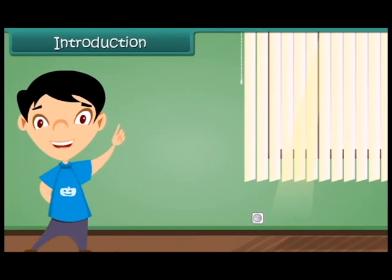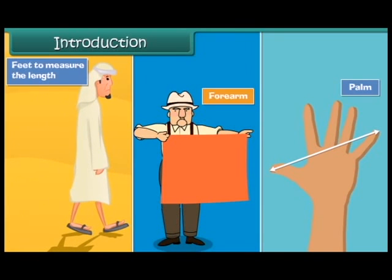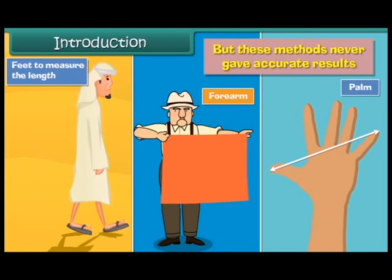Long back, do you know how people used to measure the length of objects? They used their palm, forearm, or feet to measure the length of the objects. But these methods never gave accurate results.